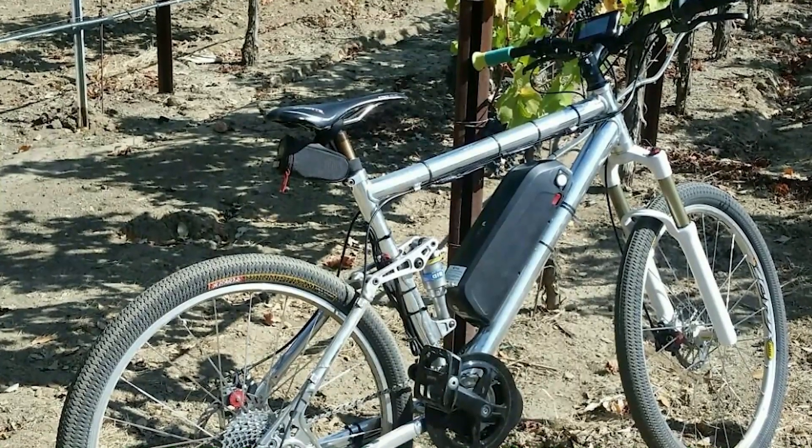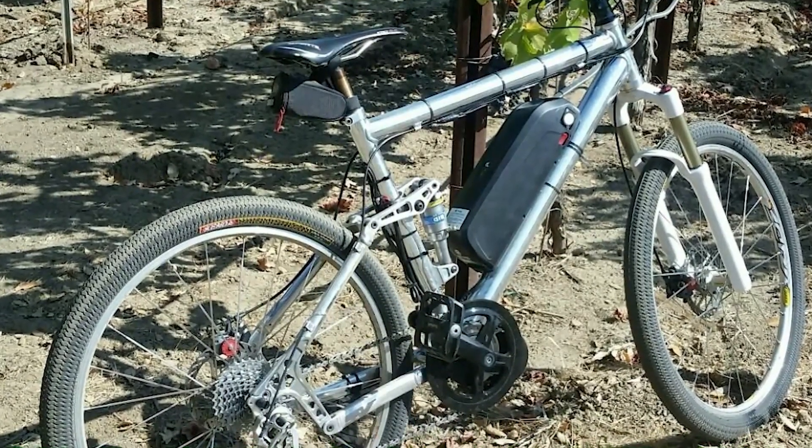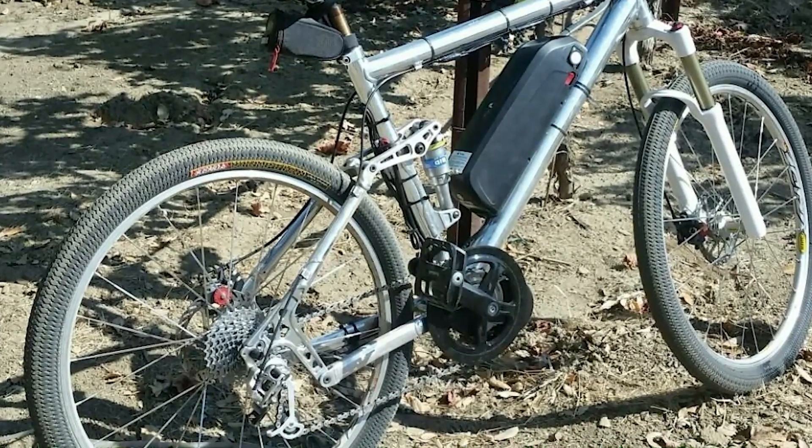The kit also offers two riding modes — e-bike and pedal assist — allowing for both long-distance travel and exercise. Additionally, the kit is available in various global warehouses, ensuring fast shipping and delivery. Overall, the Wafang BB-S02B is a great choice for those looking to enhance their cycling experience.